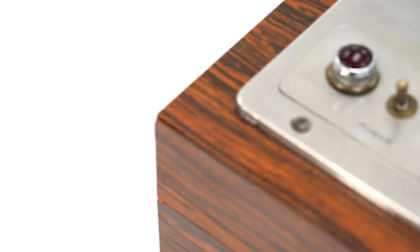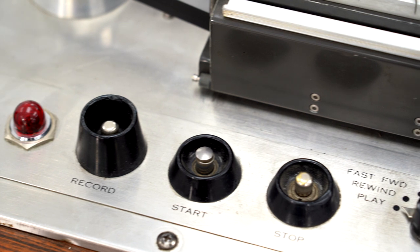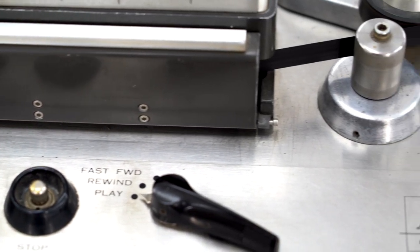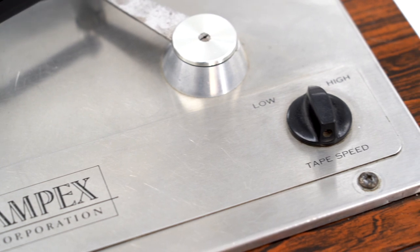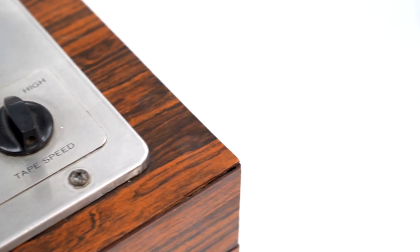This particular machine was built by a very legendary East Coast analog studio owner — it was his personal machine. As far as I'm aware there are two in this configuration: this one and the one it inspired, which was built by and is currently operated by mastering engineer Fred Kevorkian.